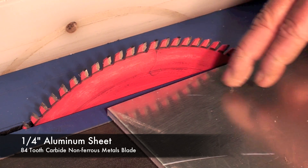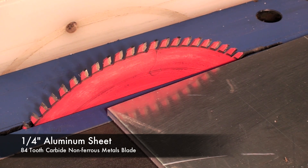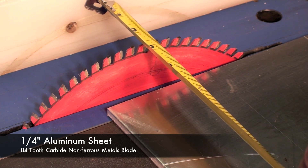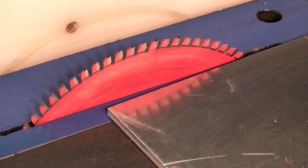To cut a piece of aluminum like this 1/4-inch sheet, I would set my fence to the required distance — in this case 2-1/2 inches — lock it down and cut.